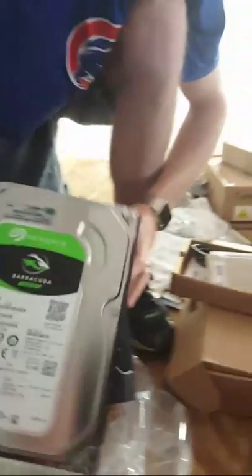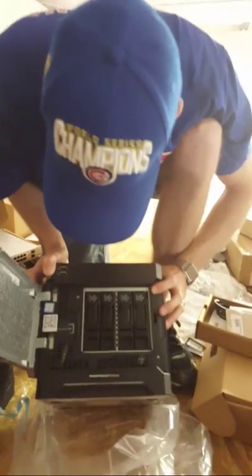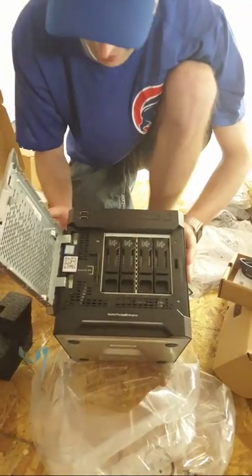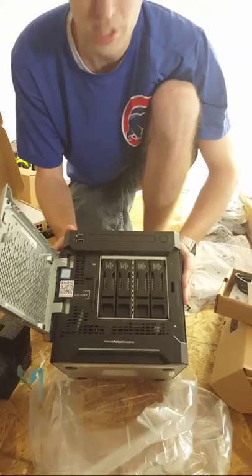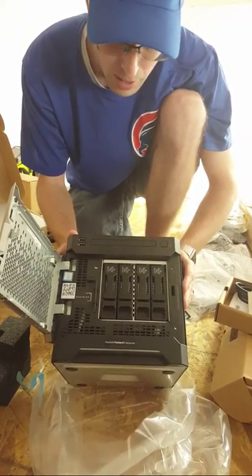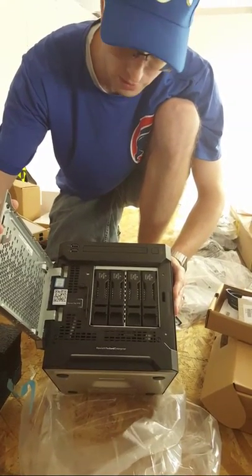Tim, how are you going to partition this? I'm thinking we're going to do two and two — depending on what the RAID controller allows, we may just do two RAID 1s, mirror them. Since there's not going to be a whole lot of data, we'll keep one for OS and one for data drive. I don't think we're going to do anything too crazy, but a couple of mirrored drives — if one fails, swap a new one in, rebuild, and keep rolling.